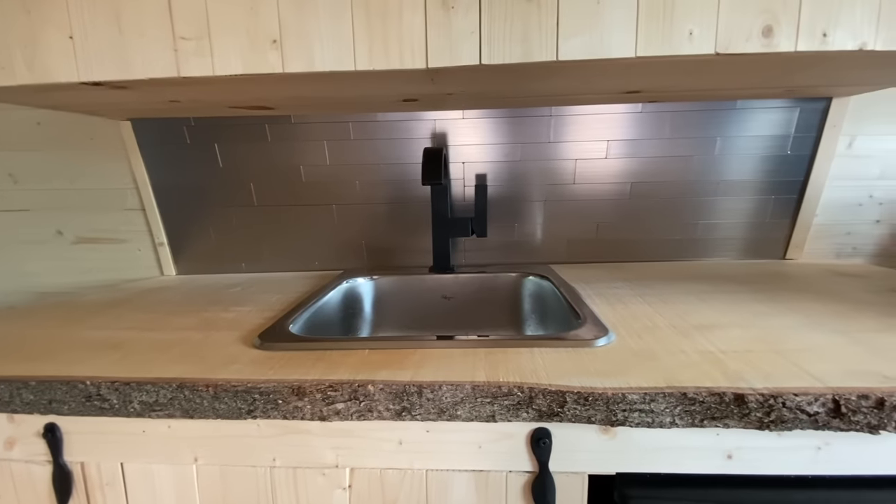What's up guys, this is Matt Watson coming from the camper van he called Mo. This week I'm going to show you how I did all of the plumbing in this bad boy and installed a sink that is completely functional without use of any electrical whatsoever.